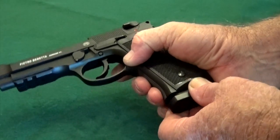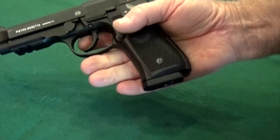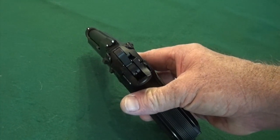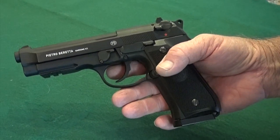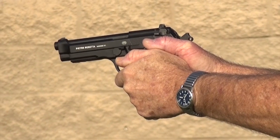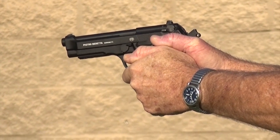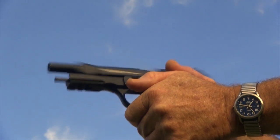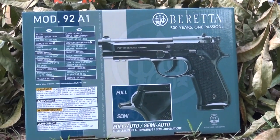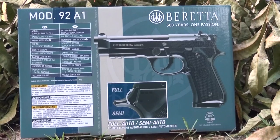Using a Beretta-style magazine that holds 26 BBs and the CO2 capsule, both in one unit, it gives you the most authentic handling when reloading. Equipped with the latest Beretta white dot sights and a rounded trigger guard, it also features a Picatinny rail for accessories. A lot of trigger time without the cost — the Umarex 92A1 gives you the exact feel and operation of the actual 9mm firearm model. For more information on the 92A1 and other Umarex products, visit www.umarexusa.com.